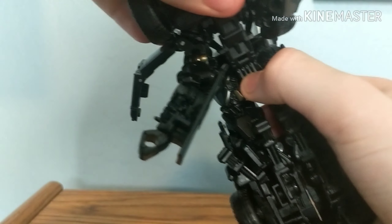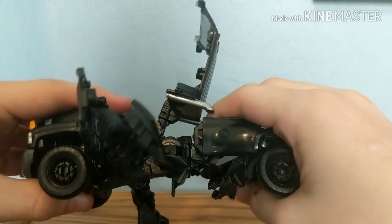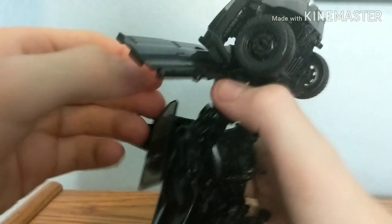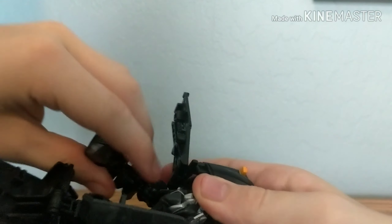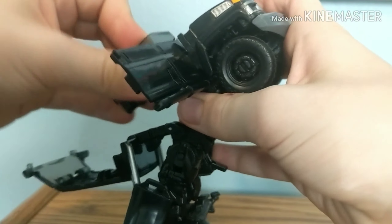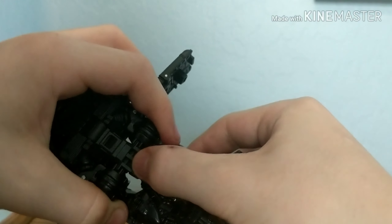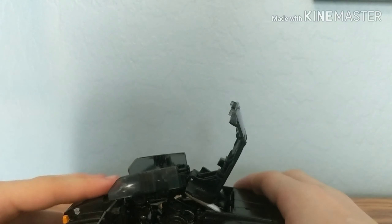Then tie the legs together and make sure everything's out of the way. Flip the arms up, rotate them, and bring them into position. You basically want to make sure these tab parts right here can tab into those little slots. One of my problems with this figure is that it's not exactly the best connection — they'll stay in there sometimes, it's just not perfect when everything's tabbed in.